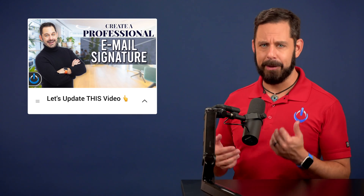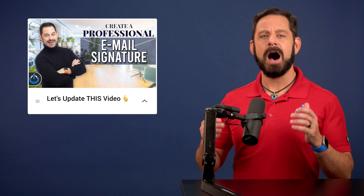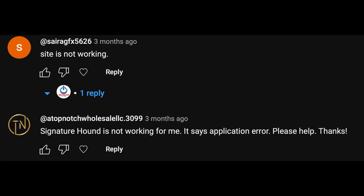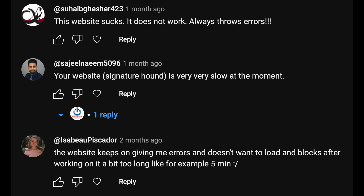Hey folks, some of you may recall a video I made two years ago about this topic. At the time I recommended SignatureHound.com. Unfortunately, that website has become really unstable — it's constantly crashing — and many of you left comments requesting an update if I ever found a better solution, and here we are.